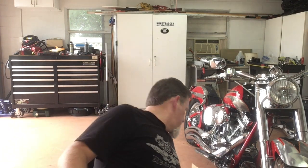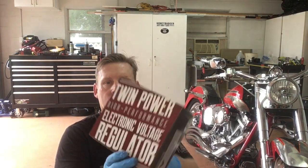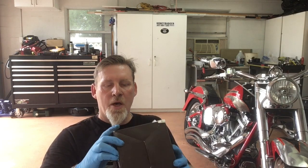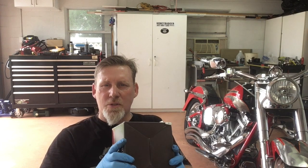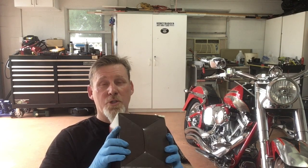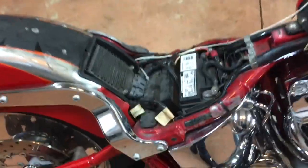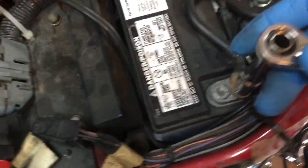I went ahead and bought a voltage regulator from Amazon — I'll have the link in the video for you guys. I bought a V-Twin Twin Power high-performance regulator, which is supposed to be made in the USA — always a bonus for me. It wasn't too expensive; I want to say it was about 80 bucks, and there were some that were much more expensive. We're going to see how well this V-Twin USA-made product works, so hang out and we'll install it.